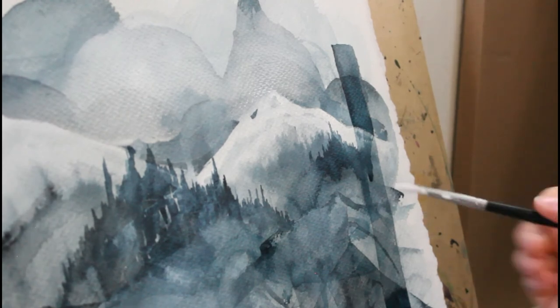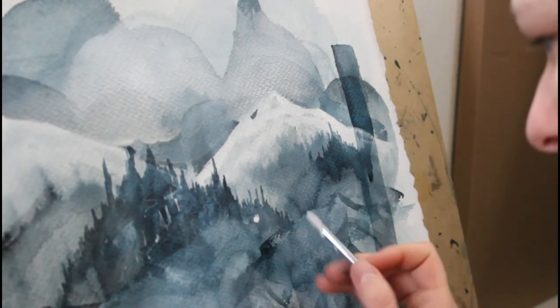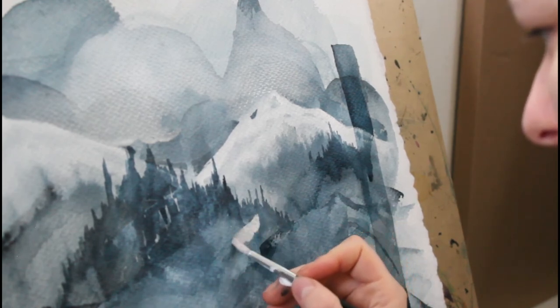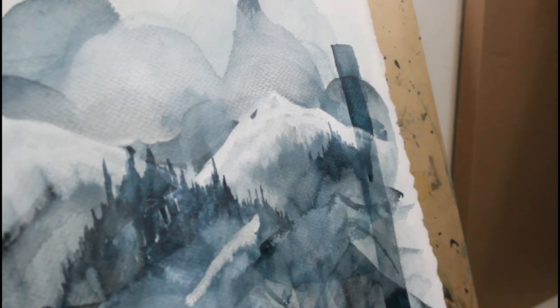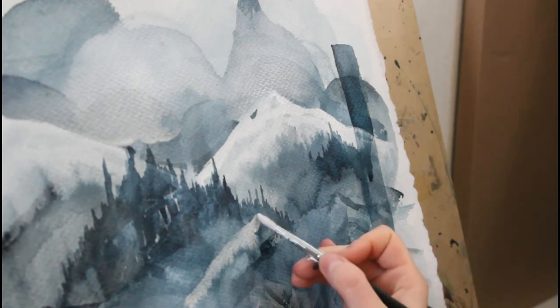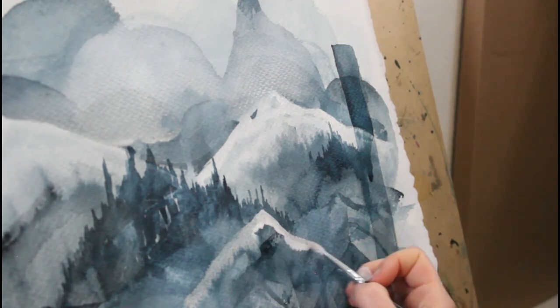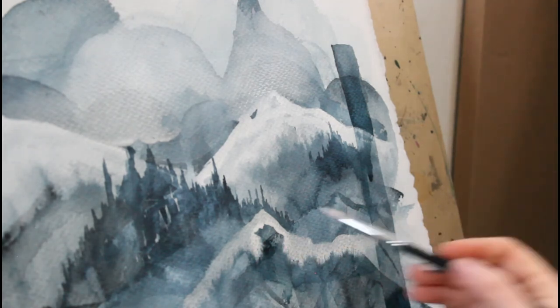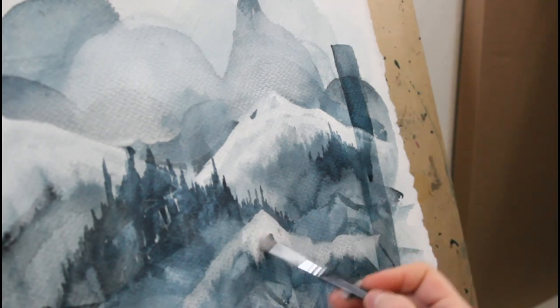I've done a few more layers on this painting and I'm going in with a little bit of white gouache. Here you can kind of see the texture of the paper a little more clearly and how the individual strokes are showing up on the paper. Overall this paper has been really nice to work with, though it did have quite a bit of a learning curve.